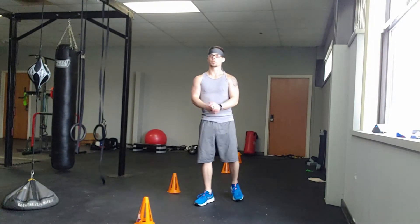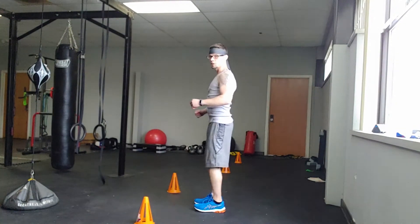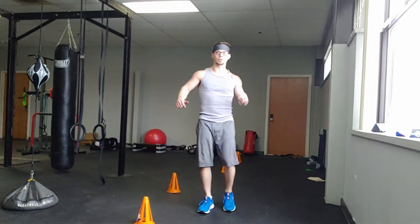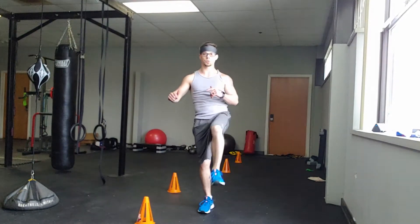Hip openers, first move. You're standing, back flat, shoulders pinched back. You're coming straight up and open — so you're up, open, close, back down. Up, open, close, back down.